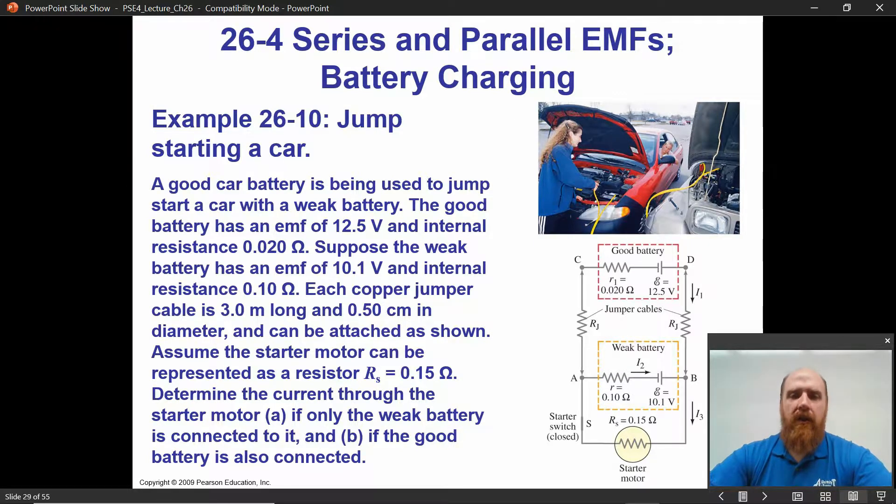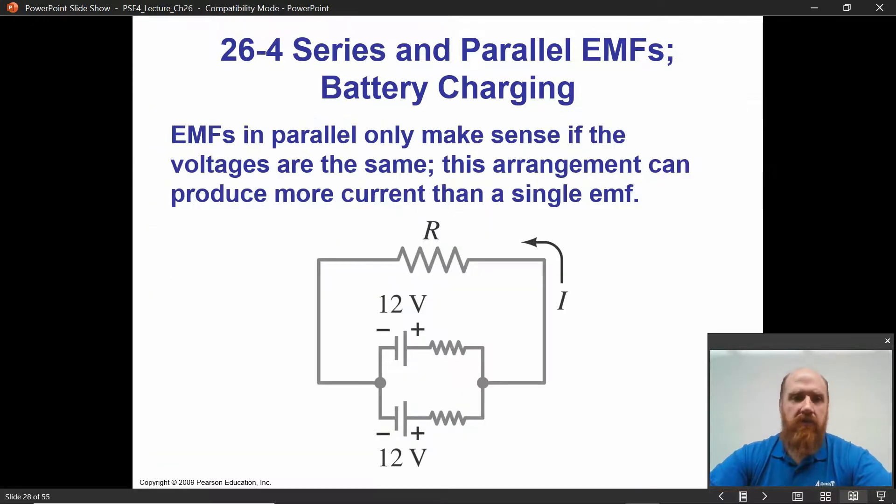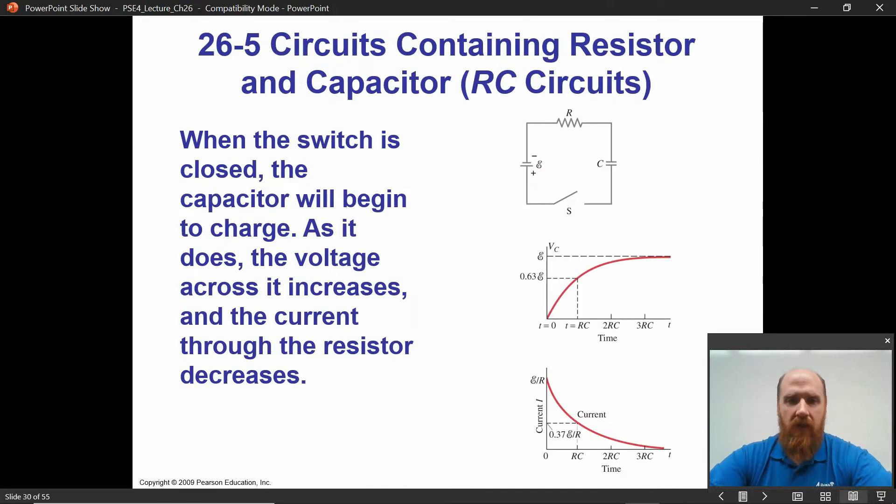For all of these examples, using the loop laws — drawing loops around circuits and loops within circuits — allows you to analyze anything. Even in advanced electrical engineering, the loop law is your starting point.